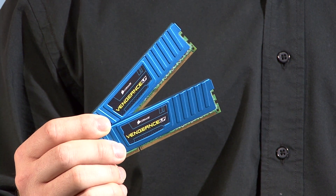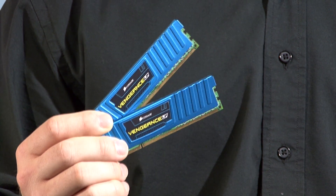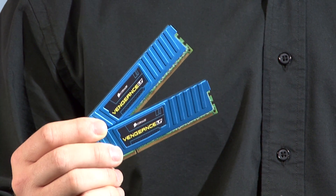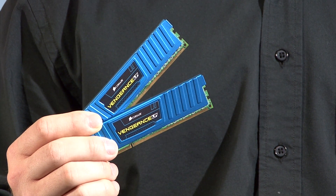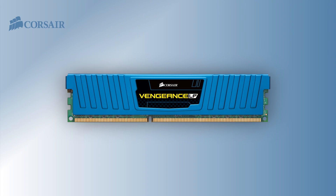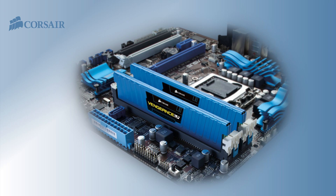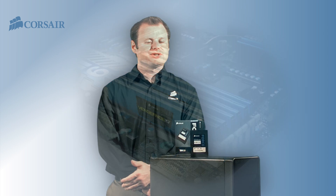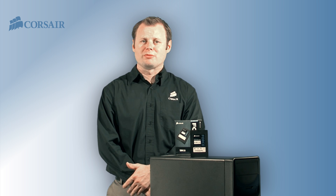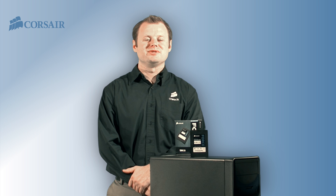We're installing eight gigabytes of Vengeance low-profile high-performance DDR3 memory. The Vengeance low-profile line is great for smaller systems like this Dell Inspiron where adding components can be a tight squeeze. Aluminum heat spreaders help dissipate heat and keep the memory cooler and also give it an aggressive look. We've chosen the blue model but it's also available in other colors. We also chose Vengeance because it offers great performance at an attractive price and can be a good choice for building your first Enthusiast system.